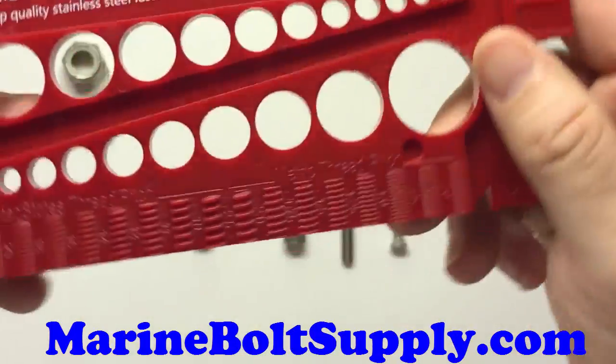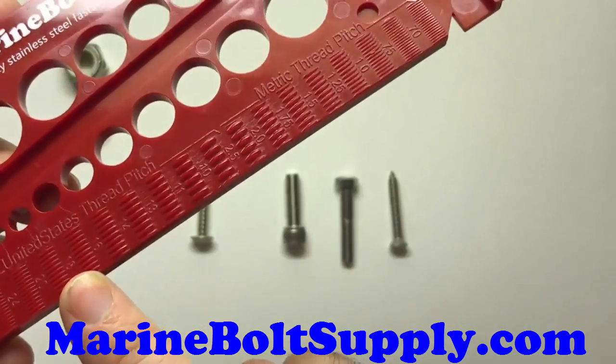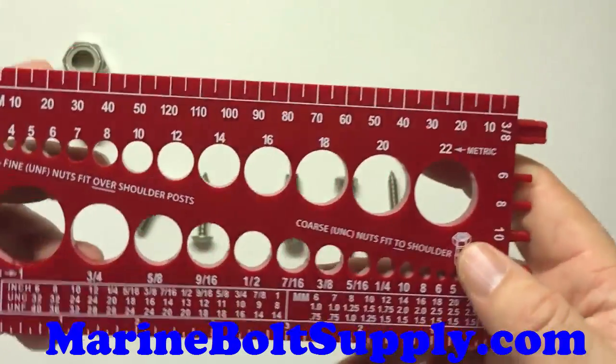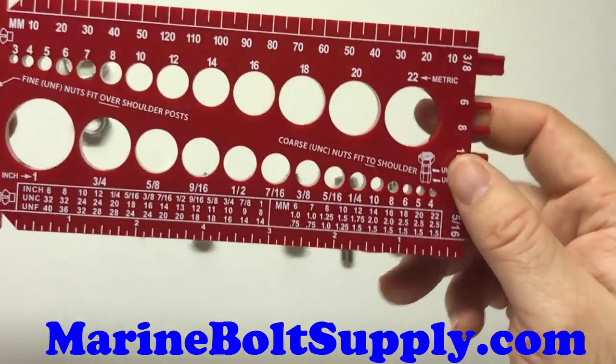On the back side, it also identifies your thread pitch, which is important because that will tell you whether or not your bolt is coarse thread or fine thread. Pretty much every toolbox needs it. If you work with screws, nuts, and bolts, this thing will come in real handy.